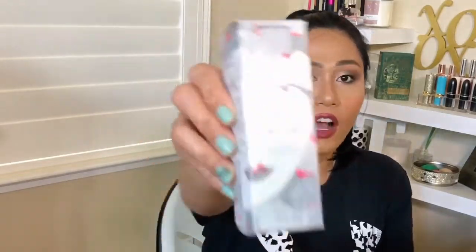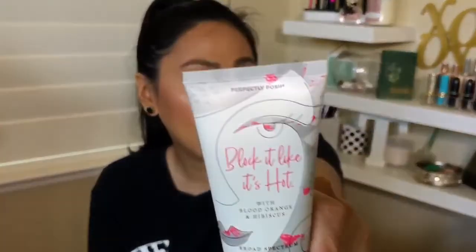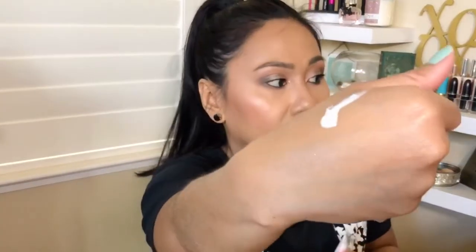Next one is the second item I got from Perfectly Posh — it's called Block It Like It's Hot. Again, I was thinking about summertime. This is a moisturizer with SPF. I love the consistency — it's a thin consistency and I've tried it under makeup. I'm going to match it up against Supergoop because they also have a moisturizer. This one has SPF 30, it's a face cream, and I read that it's non-comedogenic — all a plus plus check check on my skincare needs.